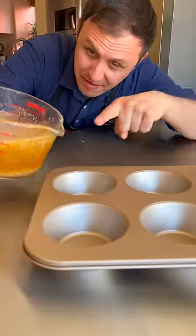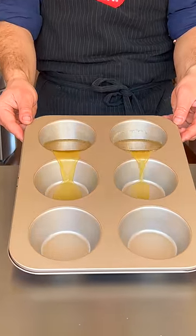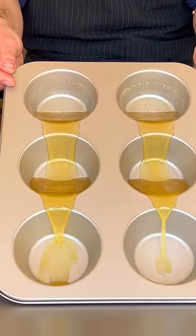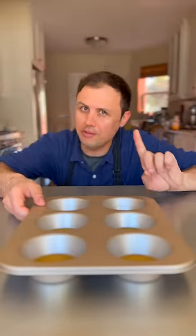45 minutes in the fridge — you cannot skip this step. Beef fat makes the best Yorkshire puddings. Tilt the whole tray up and like a little waterfall of beef fat will fill up these equally. Now into a 400-degree oven for 15 minutes.